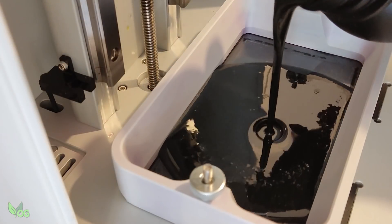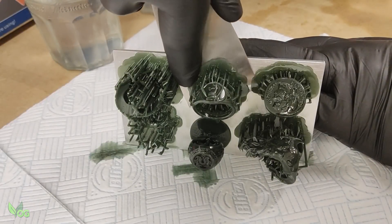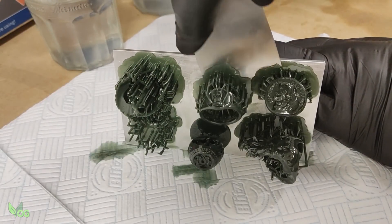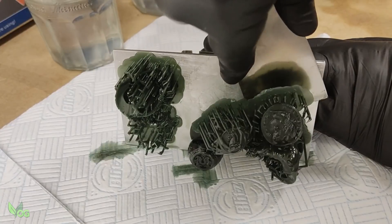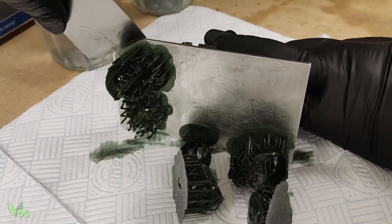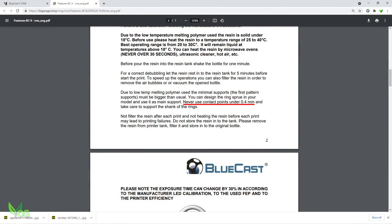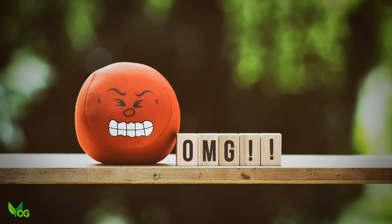Thirty seconds in the microwave was sufficient to make the resin much more viscous. My first run of prints wasn't perfect — of the six attempts, only one was any good, and that's what I mean about reading the instructions. Never use contact points under 0.4mm.